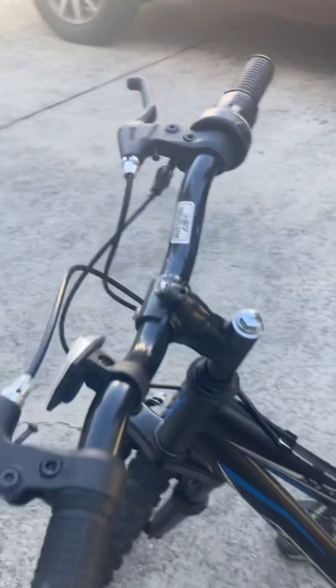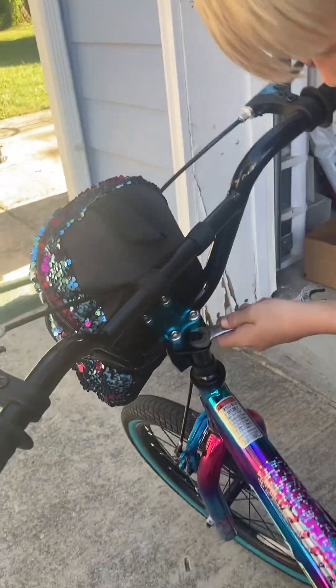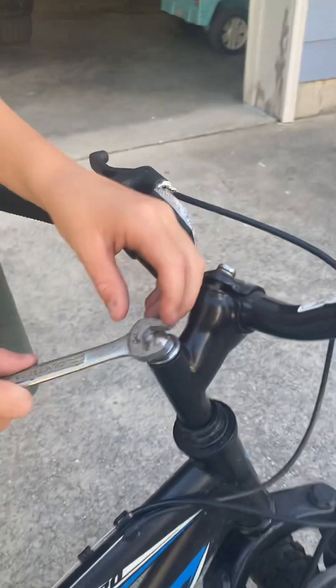On a different bike it looks like this and you'll be turning that thing like that, but if it's on a mountain bike it'll be more up like that.